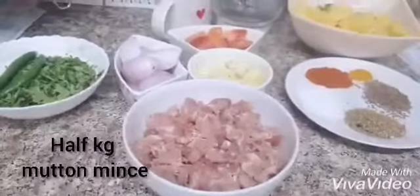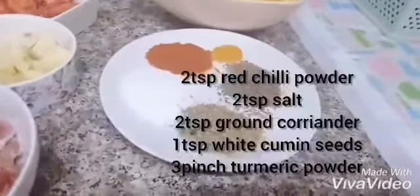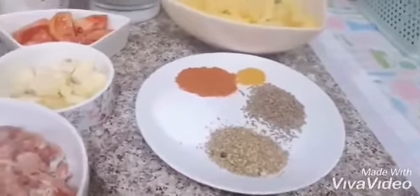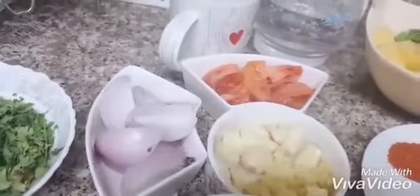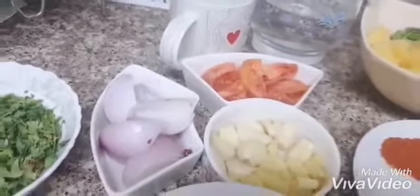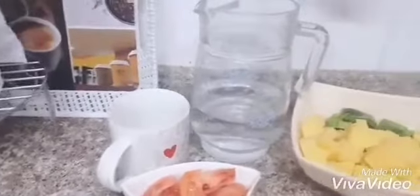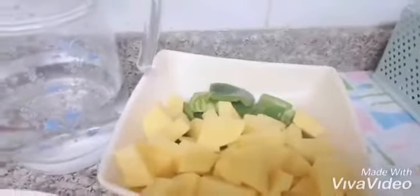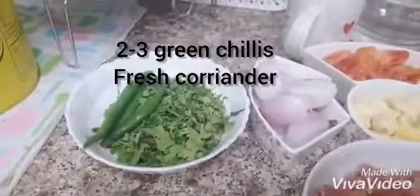We will use half kg mutton mince — you can use mutton or beef. For spices we need lal mirch (red chili), namak (salt), sukha dhaniya powder (coriander powder), zeera powder (cumin powder), and a pinch of haldi (turmeric). You will also need a medium tomato, medium pyaaz (onion), 6-7 garlic cloves, lehsan (garlic), a little bit of ginger, 2 cups of water, 2-3 medium-sized potatoes (aloo), and 1 shimla mirch (bell pepper).